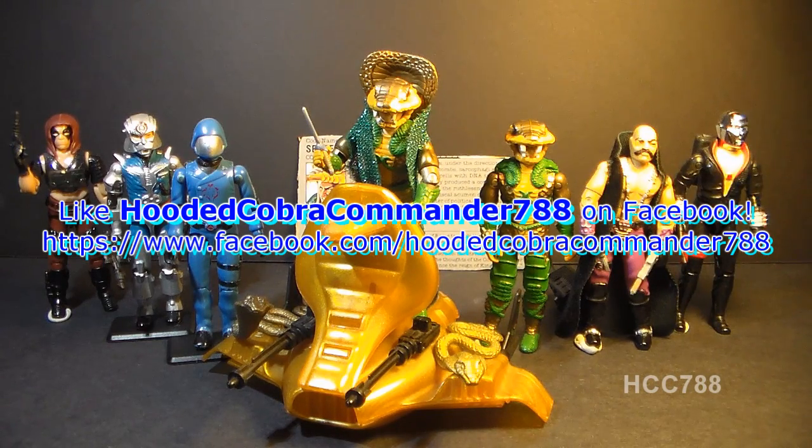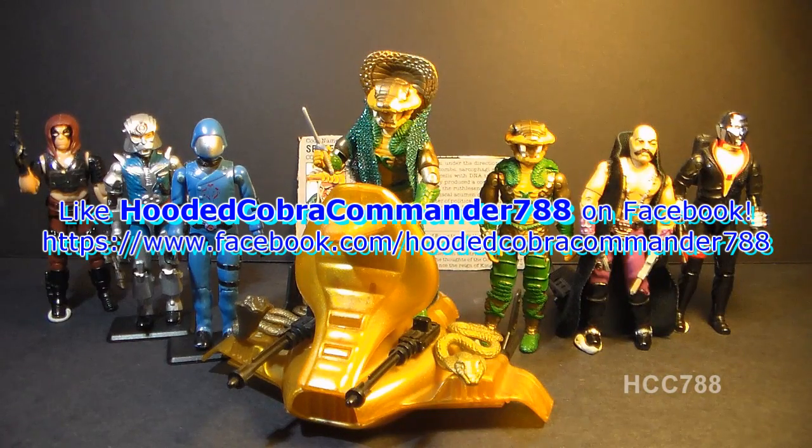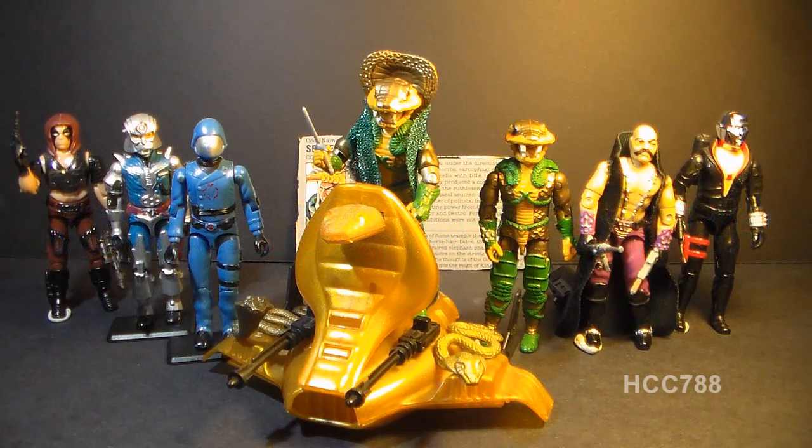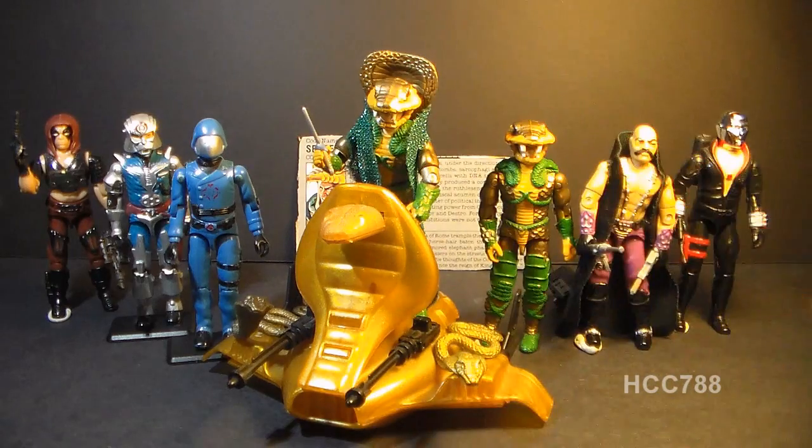I hope you enjoyed it, and if you're thinking of getting a Serpentor action figure, I hope you found this video informative. If you liked it, make sure you give it a thumbs up on YouTube and don't forget to subscribe — I've got a lot of great new G.I. Joe toy reviews coming up. Also, don't forget to like the Facebook page, where you get updates you don't get anywhere else. Thanks for watching, and I'll see you next week with another vintage G.I. Joe toy review.